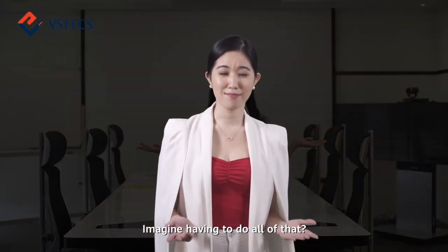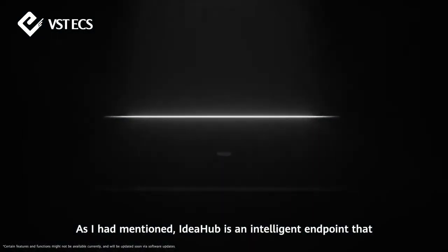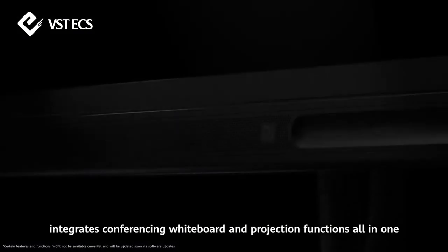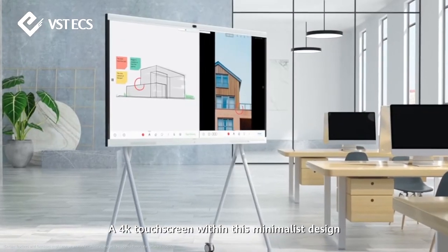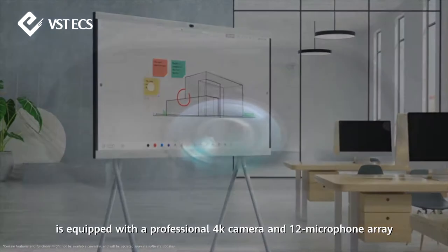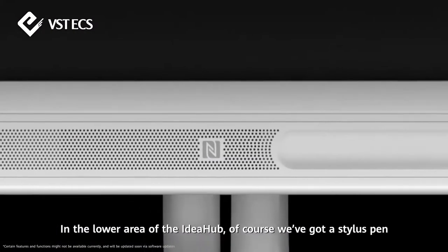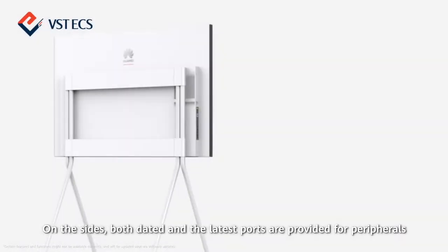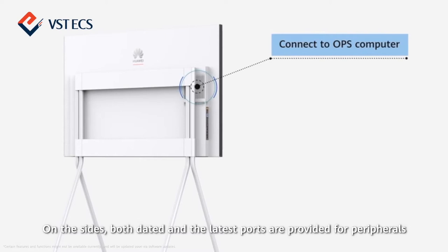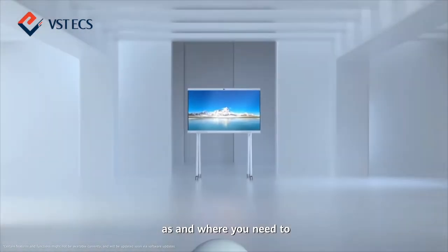Imagine having to do all of that. Now here's where Huawei's IdeaHub comes to play. IdeaHub is an intelligent endpoint that integrates conferencing, whiteboard, and projection functions all in one. A 4K touchscreen within this minimalist design, equipped with a professional 4K camera and 12 microphone array. In the lower area, we've got a stylus pen with high suction pressure so you don't lose it. On the sides, both dated and the latest ports are provided for peripherals. IdeaHub has slender artistic stands with four small wheels for mobility, allowing you to move and station IdeaHub as and where you need to.